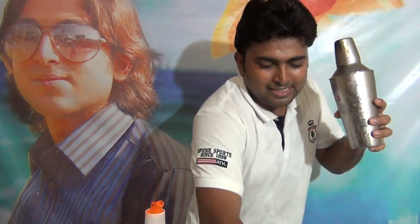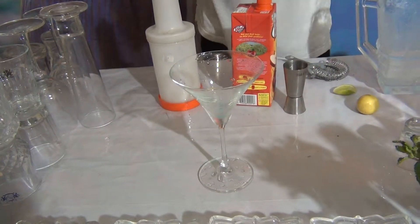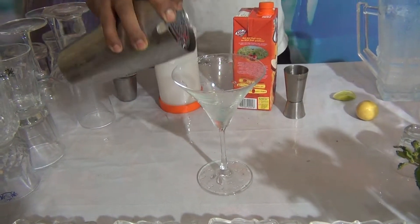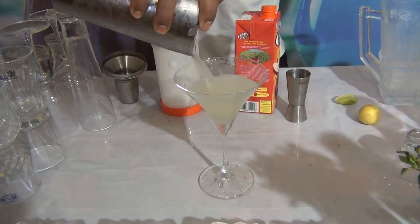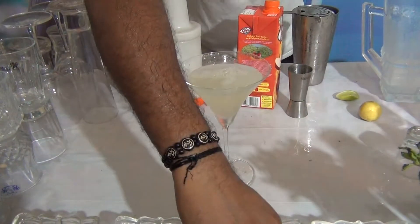Strain into a chilled Martini glass. For this Mokkal, you can see the nice colour. Garnish with a lime slice.